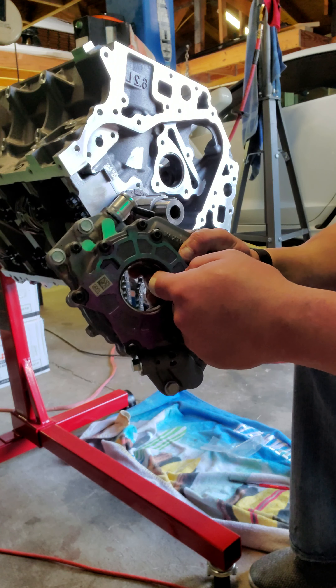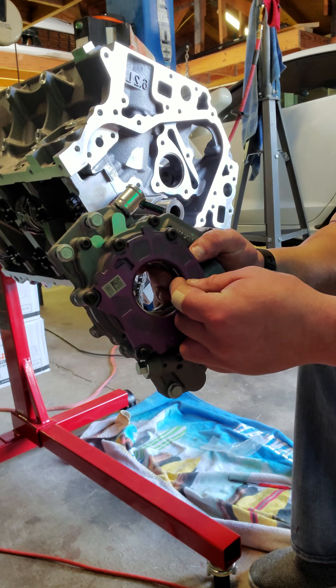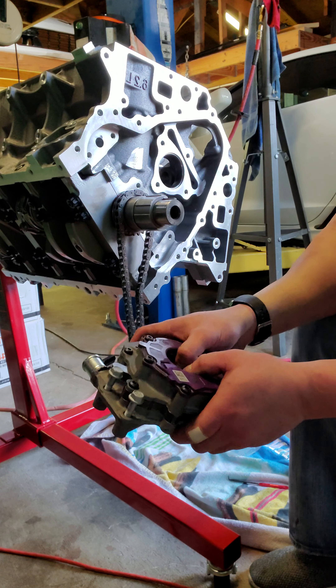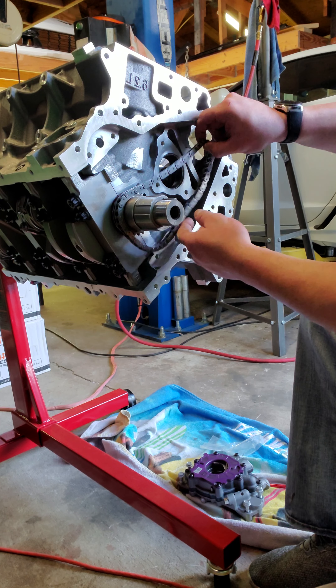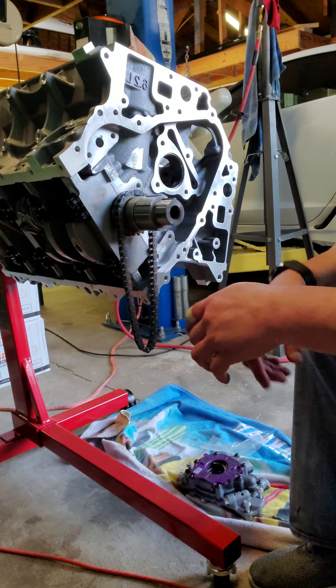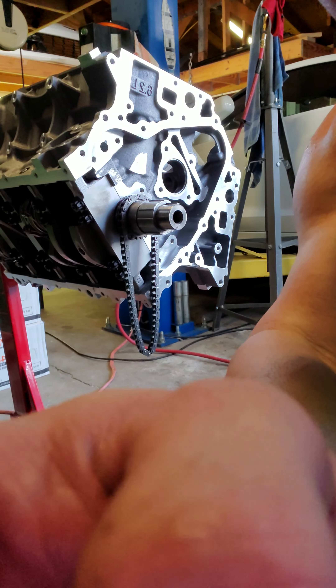I don't want to install the oil pump yet because I want to install the cam first — we'll get to this later. But when we do install this oil pump, there is a very specific way of doing it: you want to use shims to ensure that these veins are centered exactly around the shaft. You don't want gravity pulling it down so it sits a little lower on top versus the bottom, because that causes premature wear and can cause issues down the line.